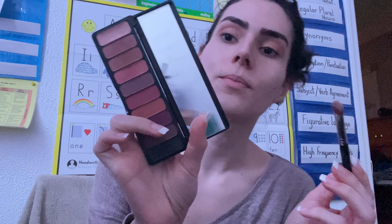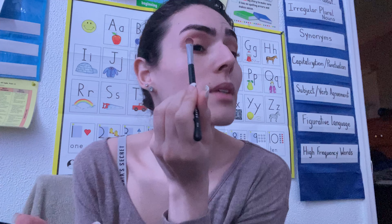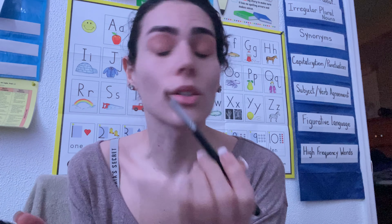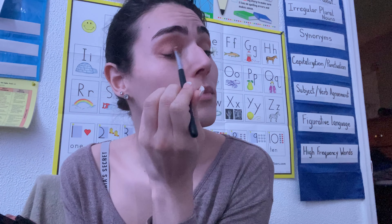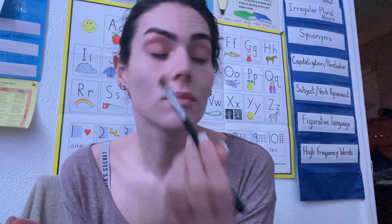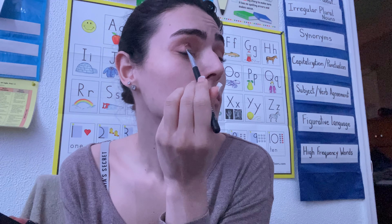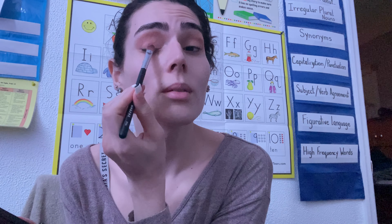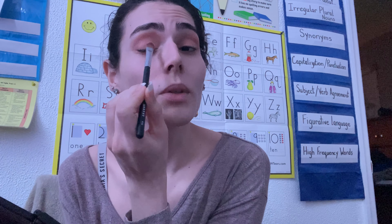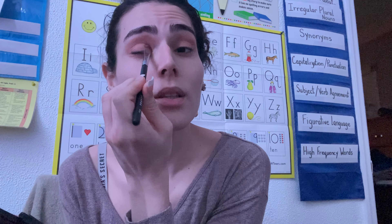I'm just going to take the skin color — I'm going to do a very natural look. I'm going to pack it on just like that. You don't want to rub it in and sweep it; you want to just pack it so that the color can actually go on, because when you sweep it, you're just going to sweep off all the color. So I just like to pack it.